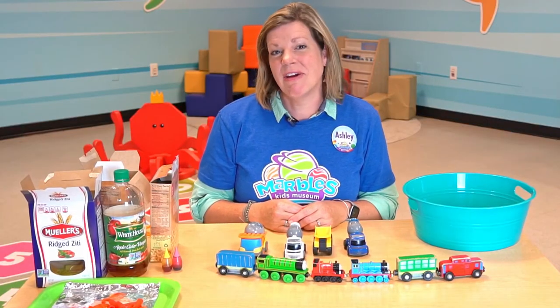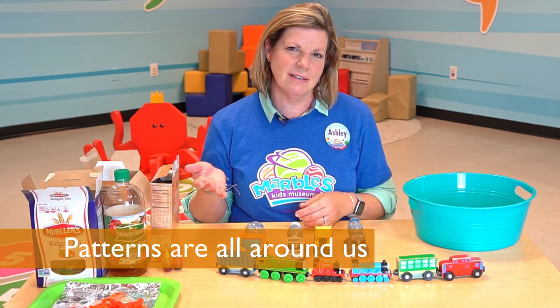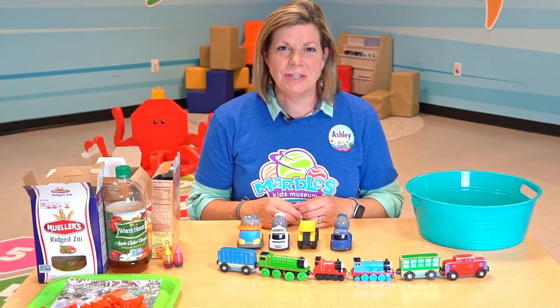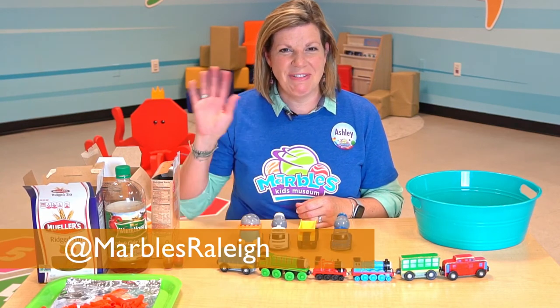Patterns can be found anywhere. They can be found in nature, around your house, in your closet, on the street, going on a walk. Everywhere you go, you can find patterns. Be sure to share your patterns with us at Marvel's Kids Museum on social media. See you next time. Have fun!